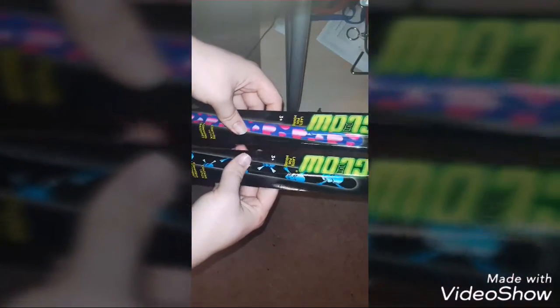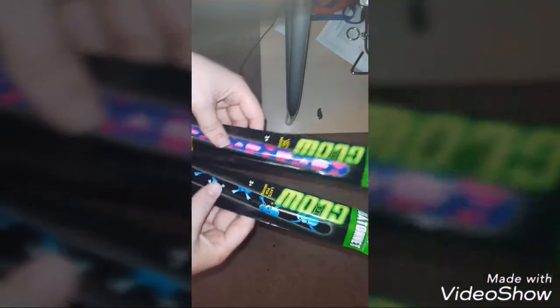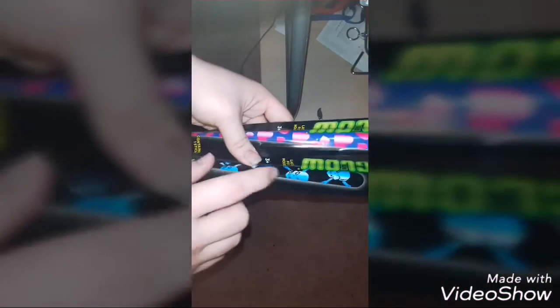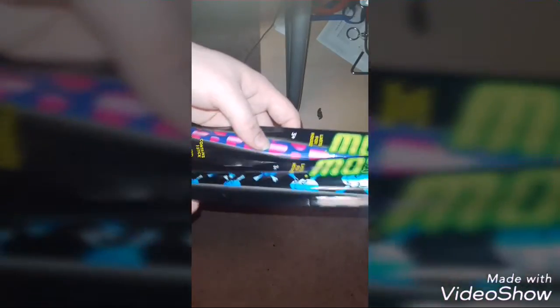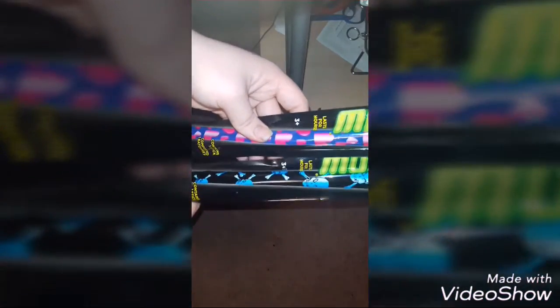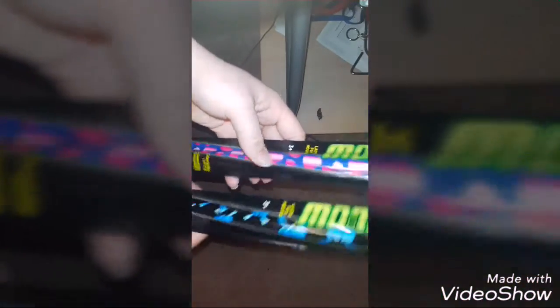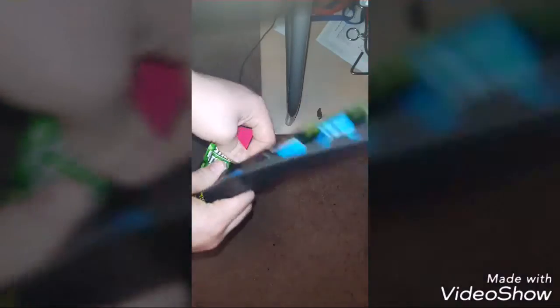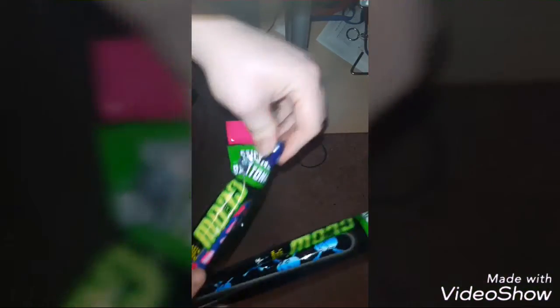Hey guys, D-Man here doing another review on some glow sticks. I got a heart glow stick and a skull glow stick — just a big glow stick with a design on it. This heart one you could use for Valentine's Day, although this video is coming out the day before, so you'd have to get it on Valentine's Day. I got them from Dollar Tree, if you have one nearby they might sell these.